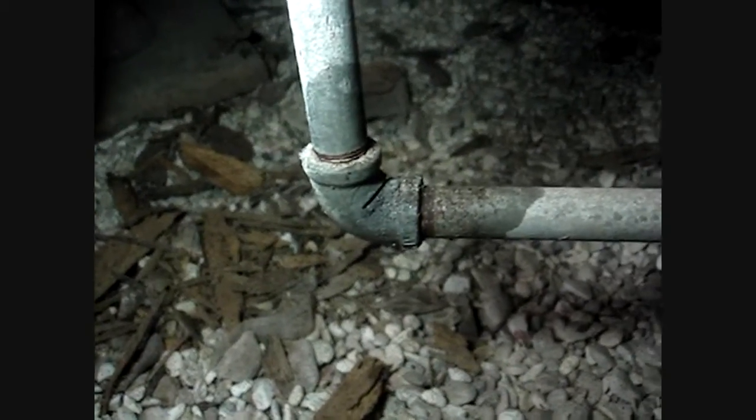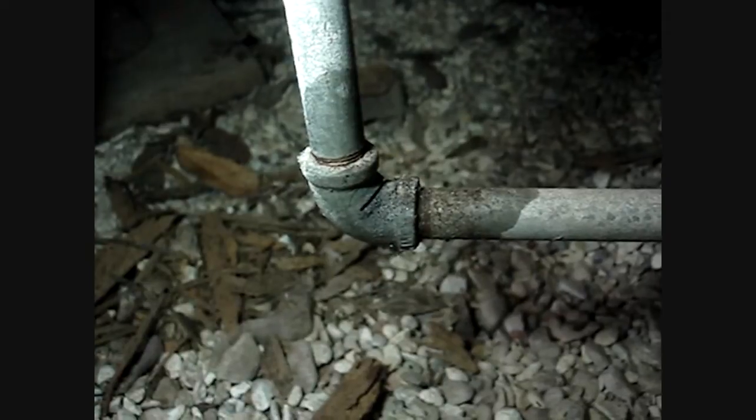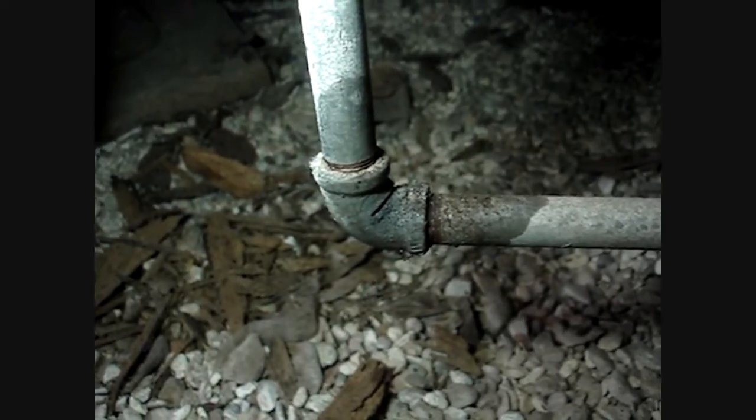So we'll cut this 90 in two, then take everything apart and put a union in place once we put everything back together. That's what we're doing today, so we'll continue here shortly. Thank you for watching.